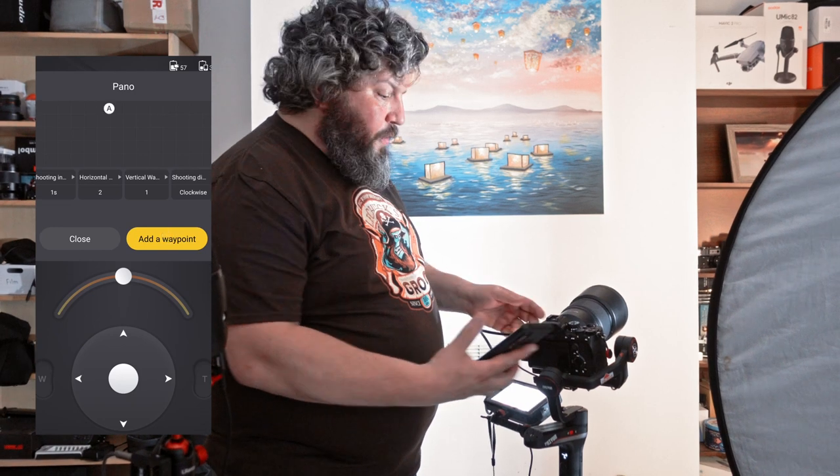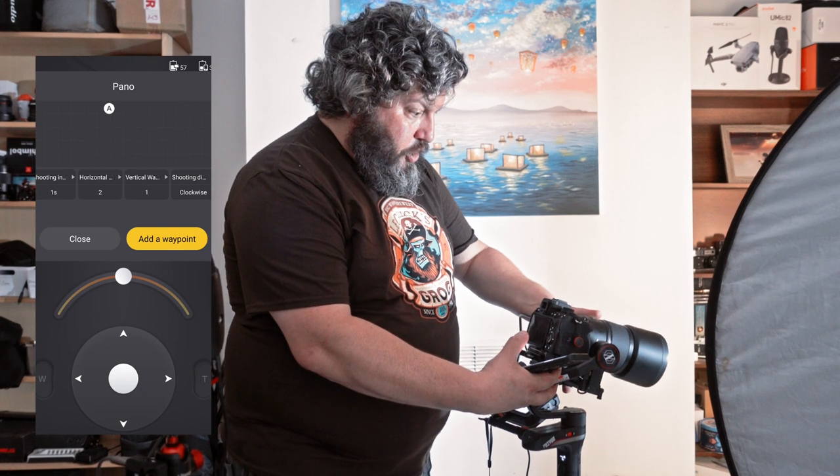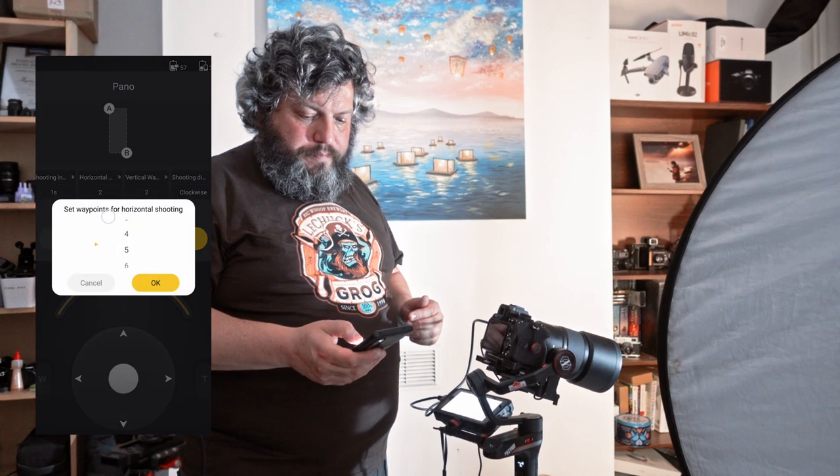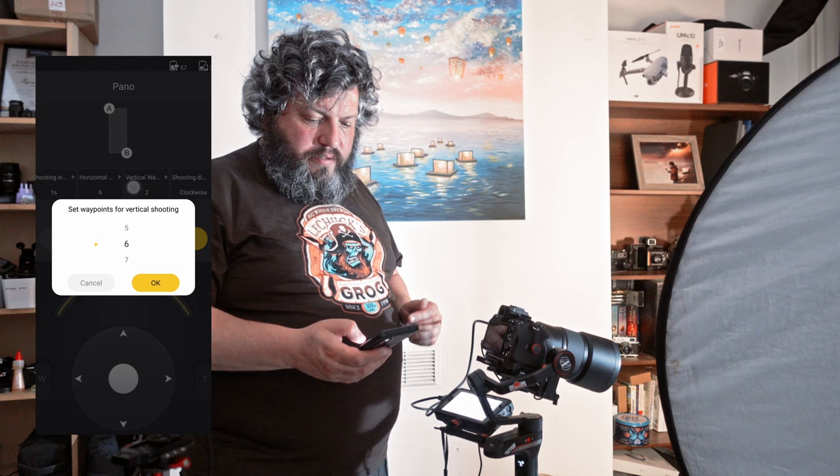I press 'Add waypoint' and then move the camera to where I want to finish, adding the second waypoint. Next I add the right number of steps — on the horizontal and vertical steps you have to make sure there's space for stitching. I'm going to do something like six by six. I leave the shooting direction clockwise, and you have to make sure you go top-left to bottom-right, because you always want to start on the top where your face is, so it gets captured first before any small movements put you out of focus.